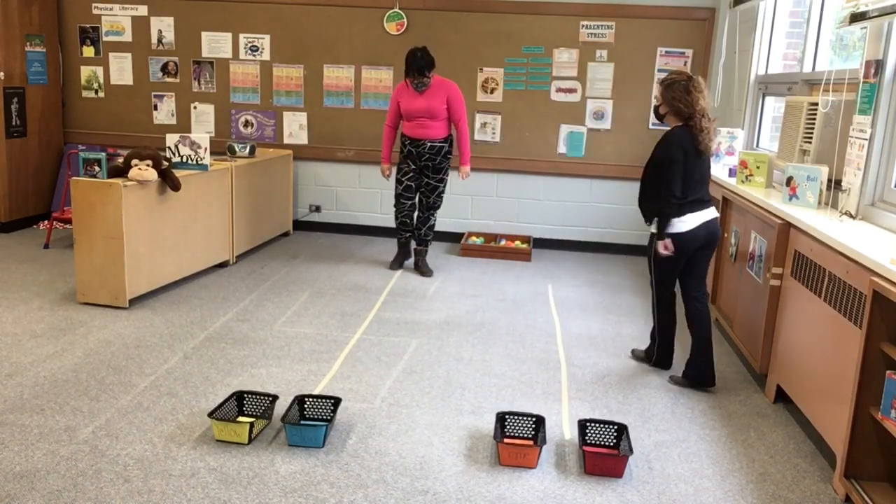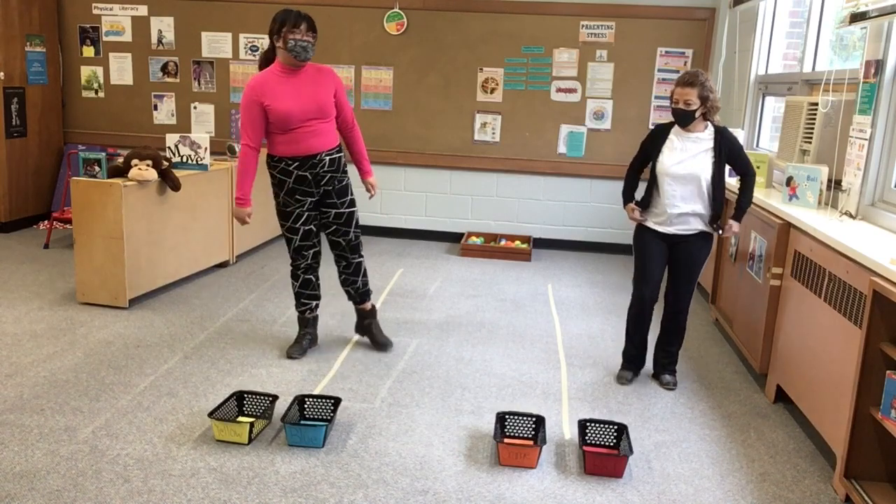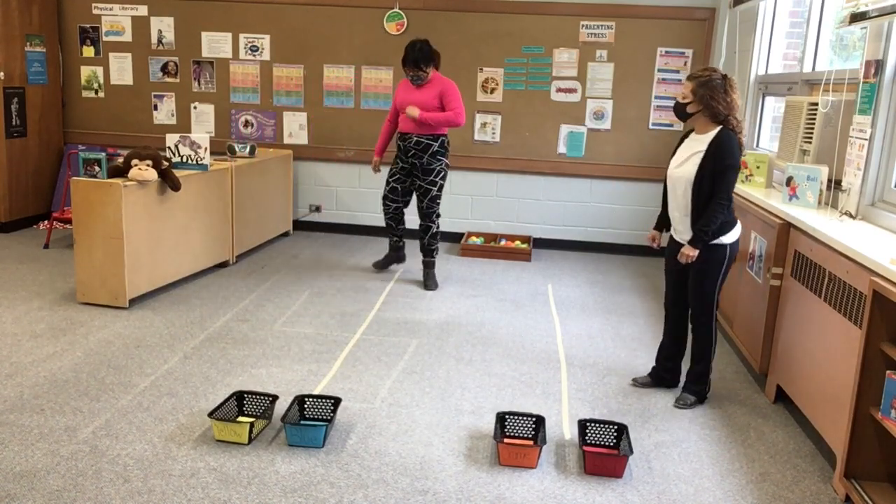We take a straight line on our floor, and this is great for your little ones that are just starting to walk.